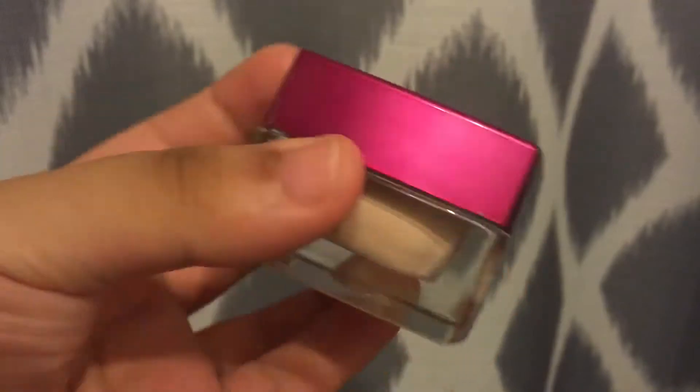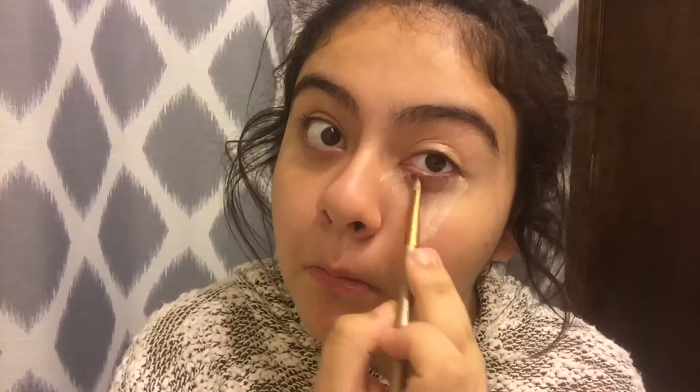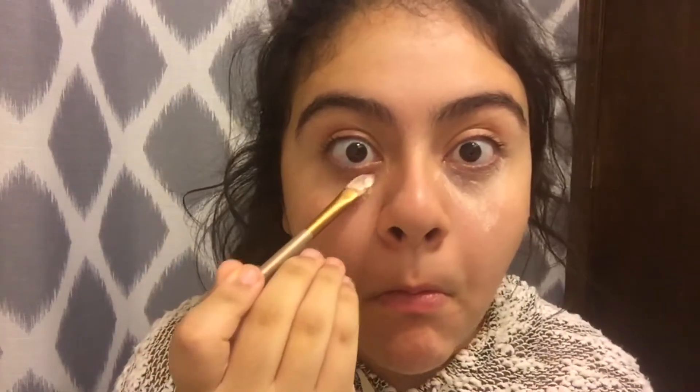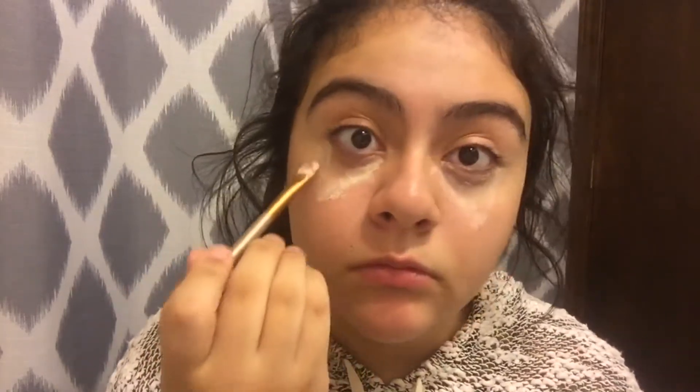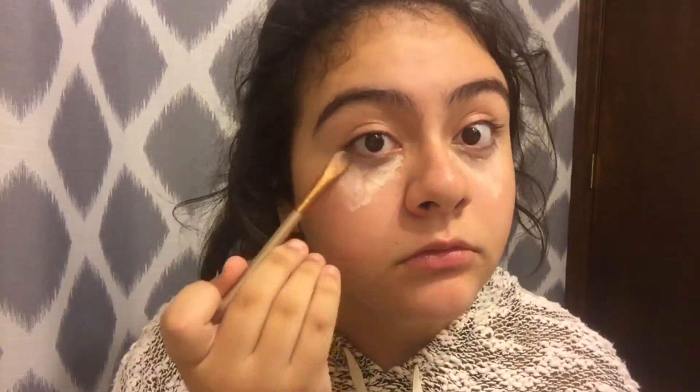Now I'm putting concealer under my eyes. This concealer I actually made myself, and if you guys want to see a video of how I made it I can totally do that. I'm just putting triangles under my eyes so I can brighten them up and make them look nice and not like a zombie. Then the other eye. I usually don't put foundation on because I just feel like it's too heavy for me.